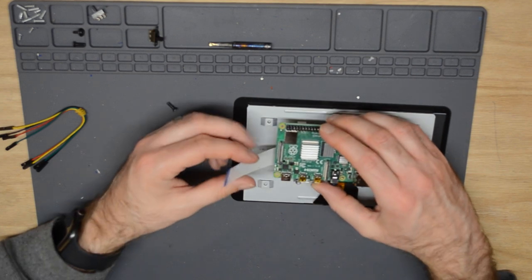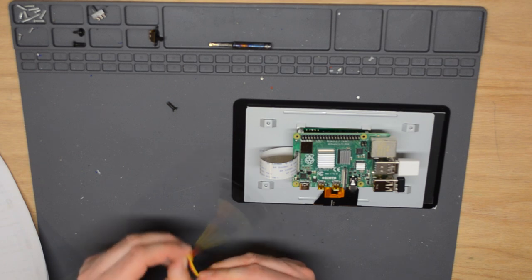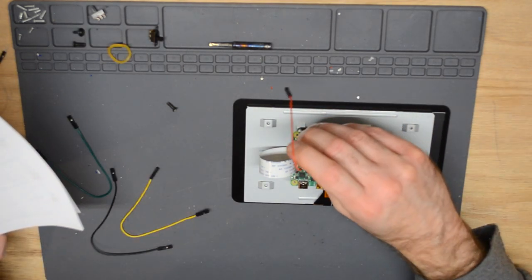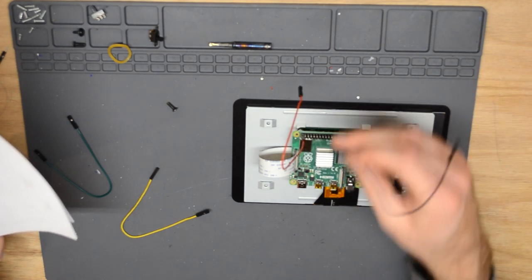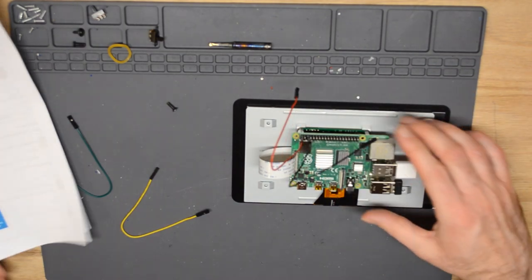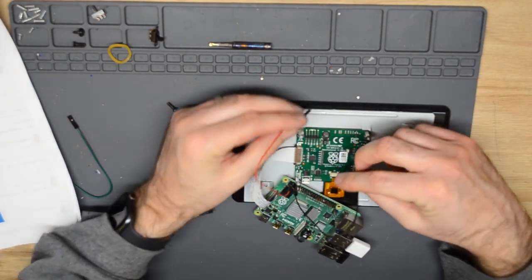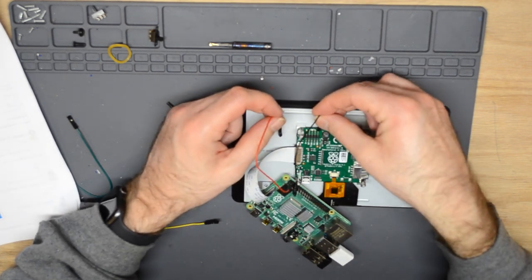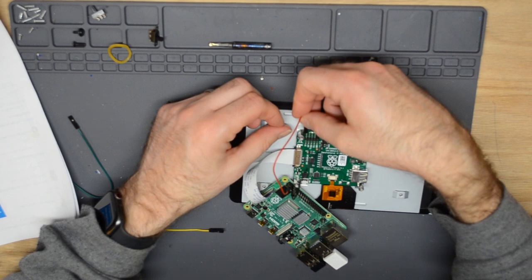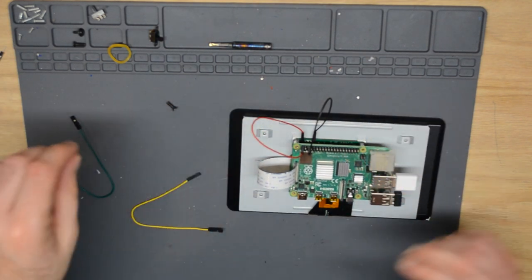Next we'll attach that ribbon cable to the Raspberry Pi. Then we can connect the jumpers. We're going to connect red to pin two on the Raspberry Pi, then black, which is ground, to pin six. We then connect those pins to the adapter board — black goes to ground and red goes to five volts. Then we can go ahead and install our screws.